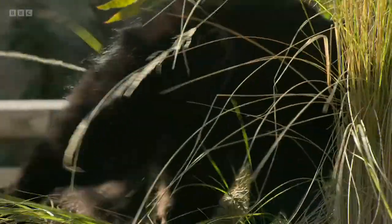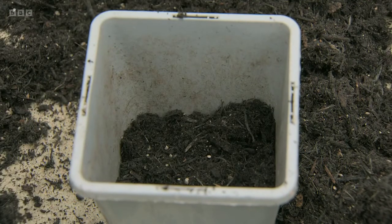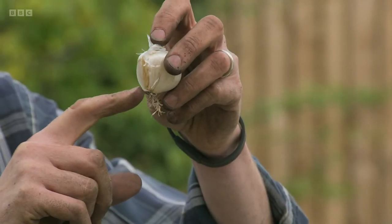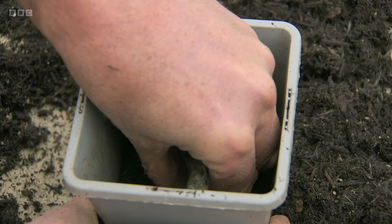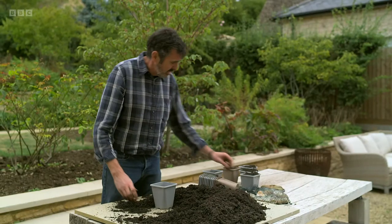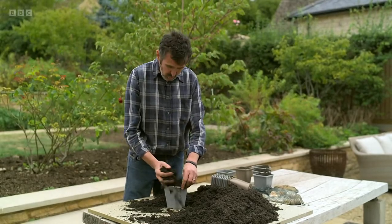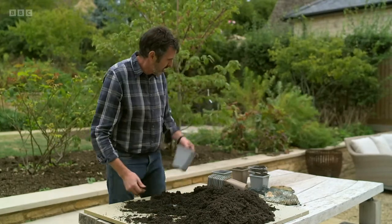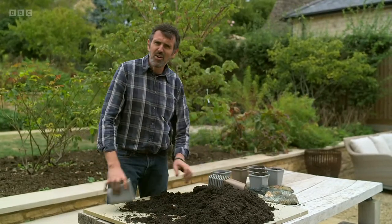I've got a pot that's about 15 centimetres deep and I'm putting about 20 to 30 millimetres of peat-free multi-purpose compost in the bottom. When I'm popping them in I'm looking for that little rooted bit on the bottom, making sure that goes down, and then just filling it up — and it really is that simple. Once I've potted all these up I'll give them a soaking, tuck them away somewhere sheltered — they'll grow on and then they'll go in the garden next year.